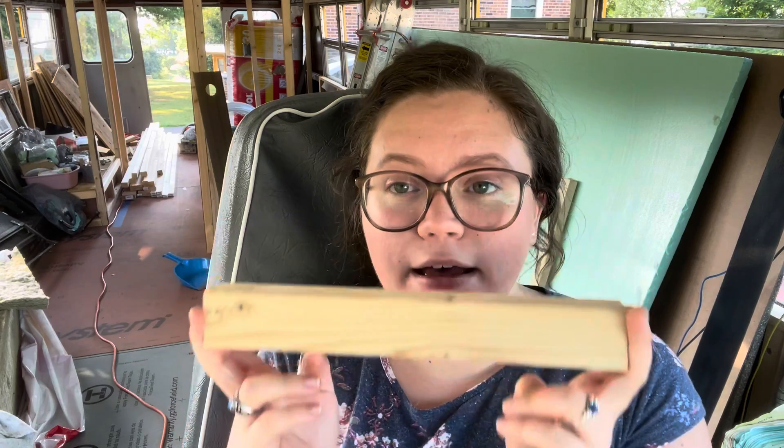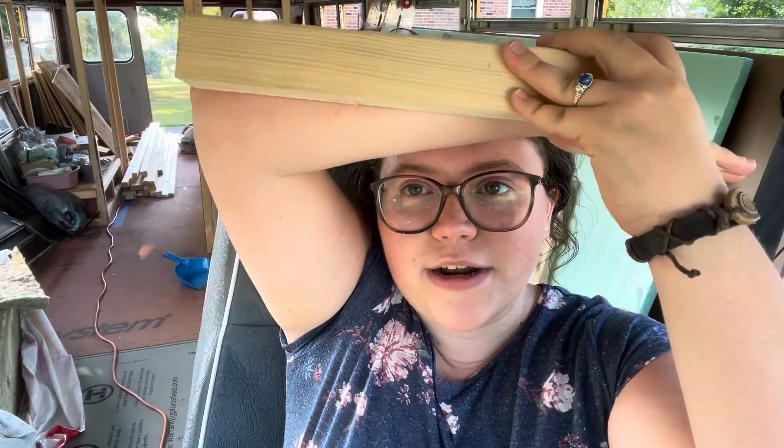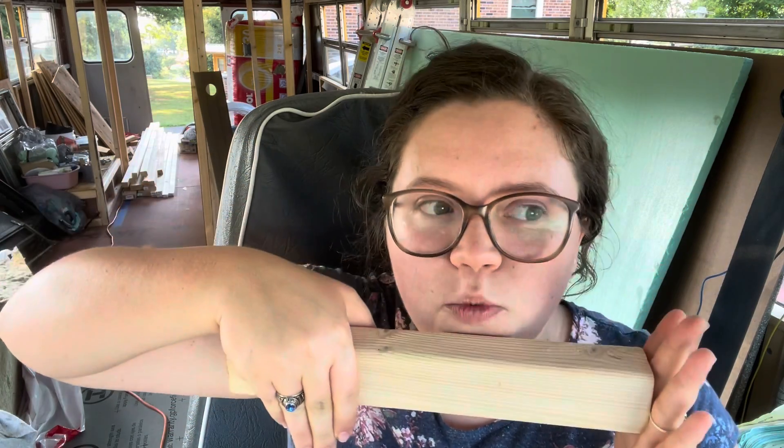I cut pieces of two-by-twos — in my case I just take two-by-fours and split them down the side, because that's cheaper and easier since I have a table saw and my hardware store doesn't have a good selection of two-by-twos. I butted them up on either side of the metal beam, cut to a specific length. There ended up being about six on each curve, and with 10 curves in my bus that's 60 chunks — one board per run, so 10 boards, which was five two-by-fours.